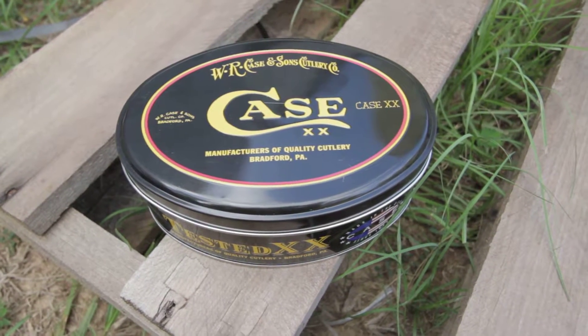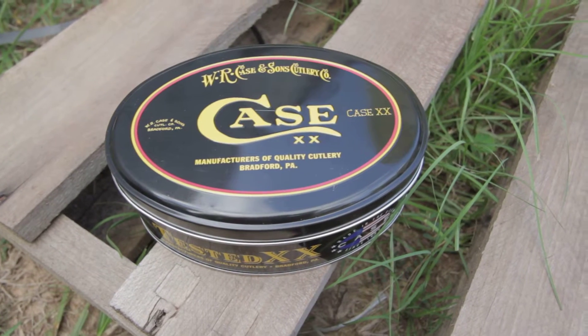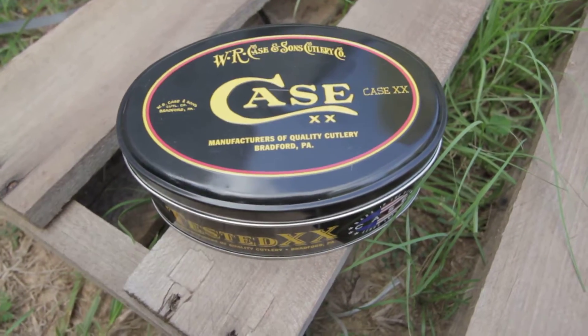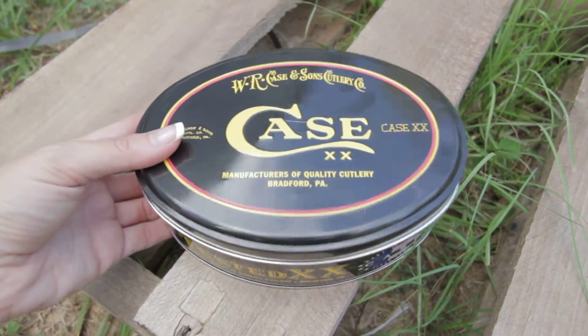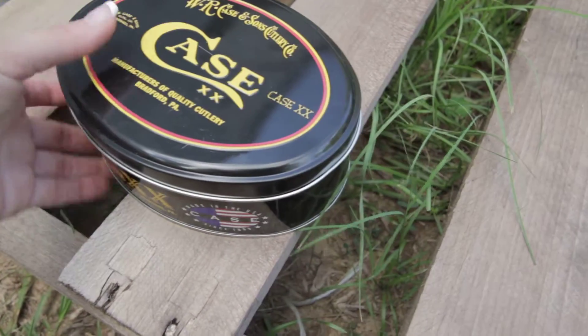This is the Case Tiny Toothpick in burnt brown, model CA 75531. It comes in this nice commemorative tin case, as you can see it has 'Case' written all over it — W.R. Case and Sons Cutlery Company, Case and Sons.